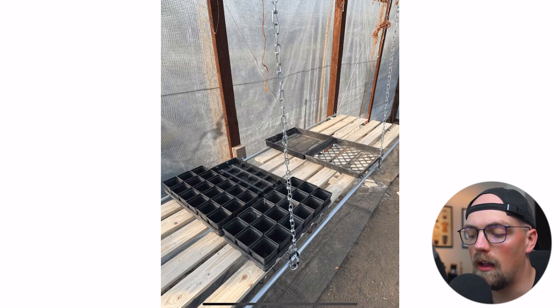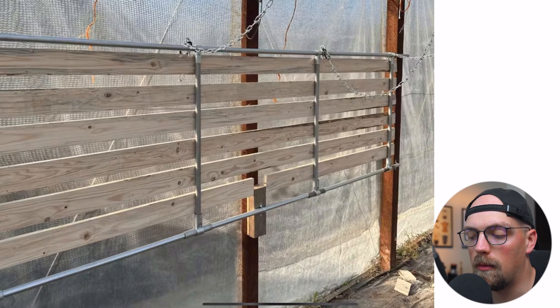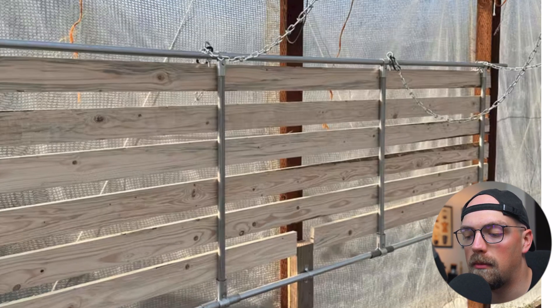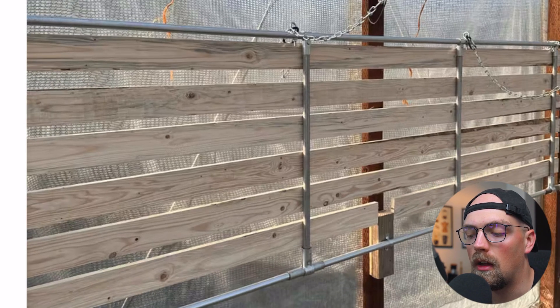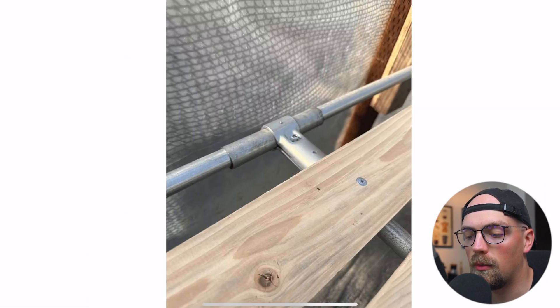This first one is from Dave, and this is essentially a shelf that he put together within his greenhouse. The framework is actually really simple — it's just a simple two-dimensional rectangle using EMT conduit and Maker Pipe T connectors, with horizontal pipes on top and bottom, and T connectors adding cross braces that support wooden slats making up the shelves.